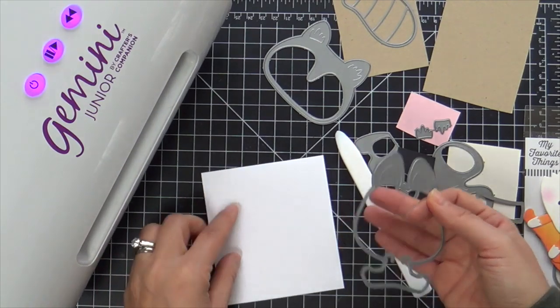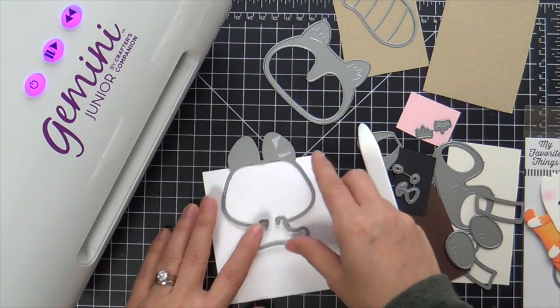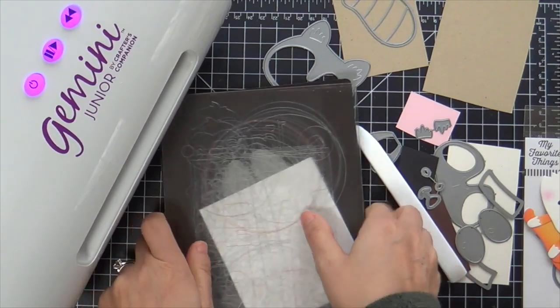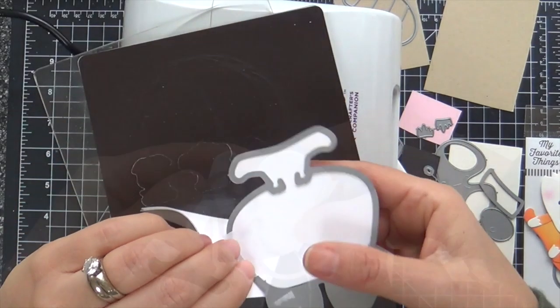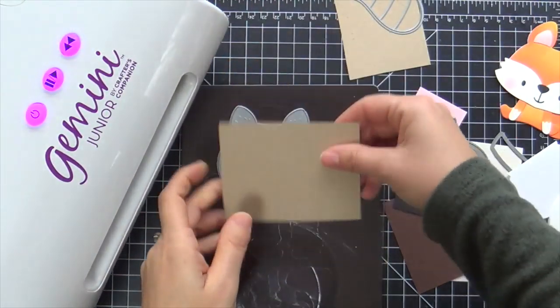Here's how I make my shape card — I did this last month so you might remember. I've got a little white card base here and I hang the top off the edge so that hinge stays intact. I'm going to run this through the Gemini Junior and you'll see how easy this comes together. My friendly fox is going to have a raccoon cutie to pal around with — they look so adorable side by side. There is the shape card base.